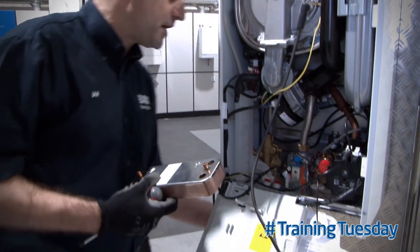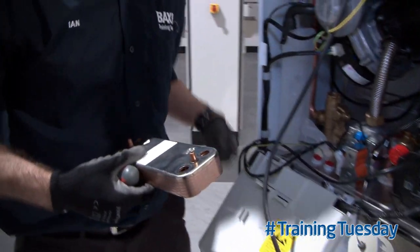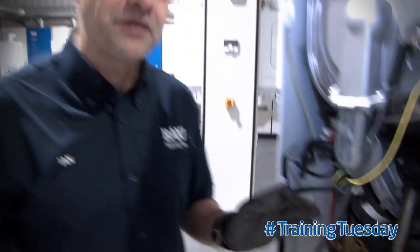Also, what we have here is a nice handy little plug, a little hole and a little ring that runs round. Any residual water that's left in the tray you can drain nicely into a bowl or a bucket. Thanks for watching and I hope you've enjoyed our training tip. Come back next week for more Training Tuesdays.